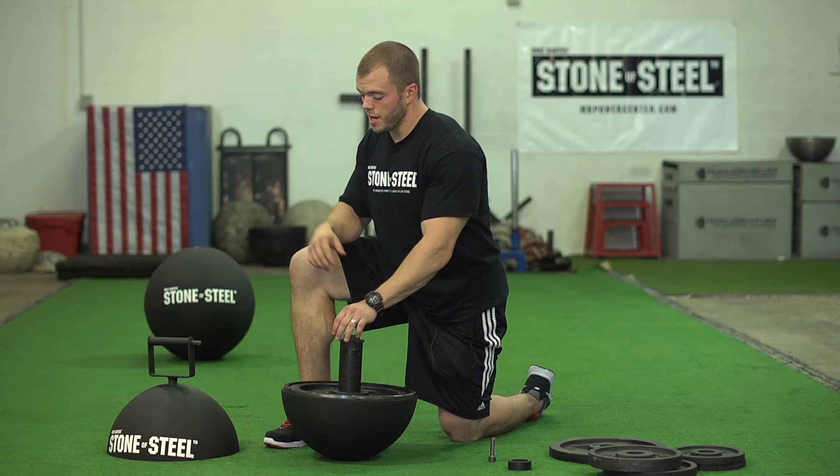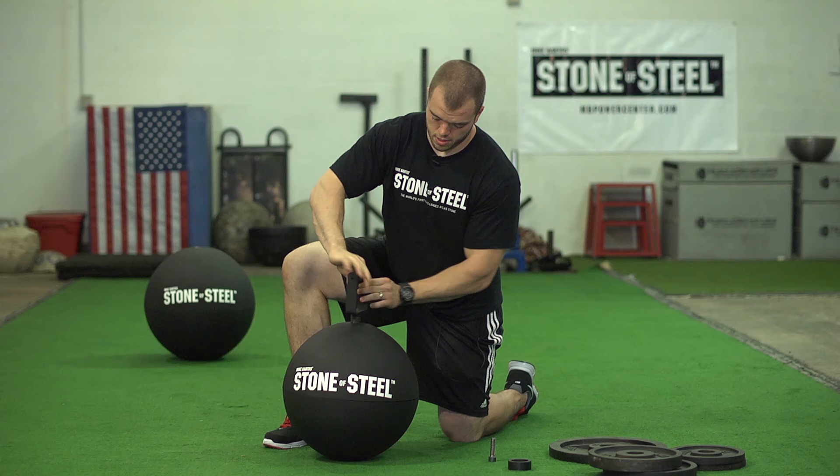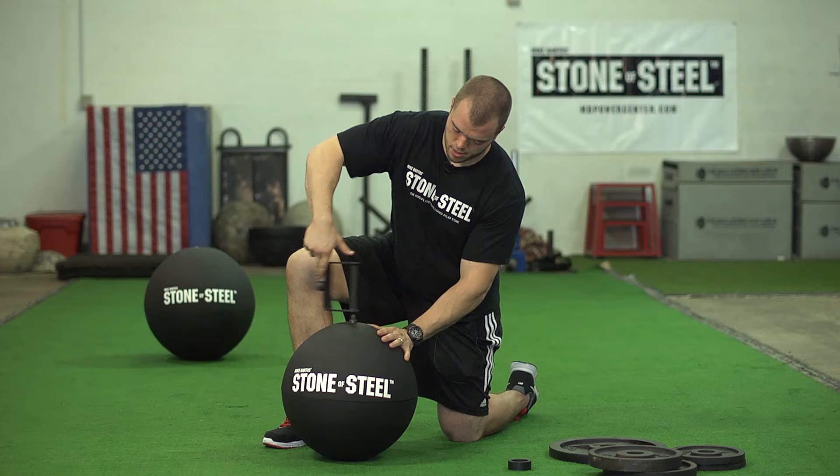After you've reached this step, you place the top hemisphere back on the bottom. It snaps back down into place. Take the multi-purpose tool back off, insert the bolt, use the tool to secure it down tightly, and your stone's ready to lift.